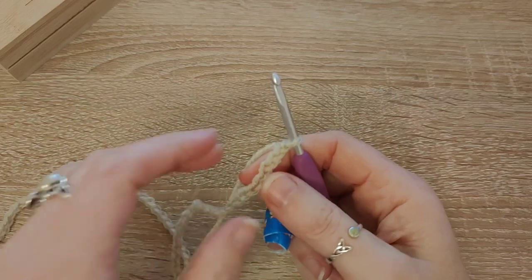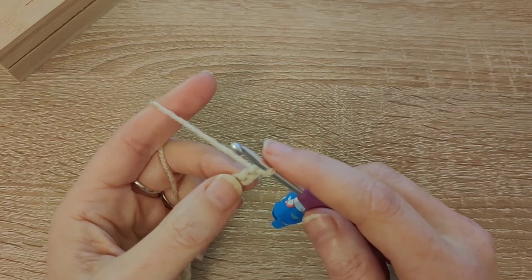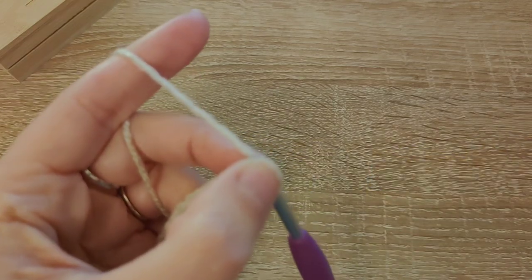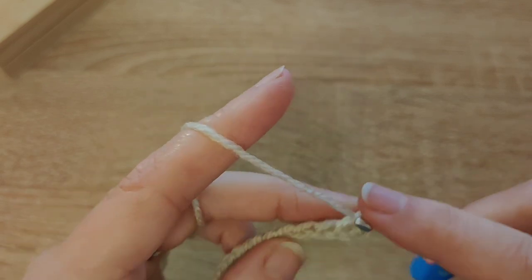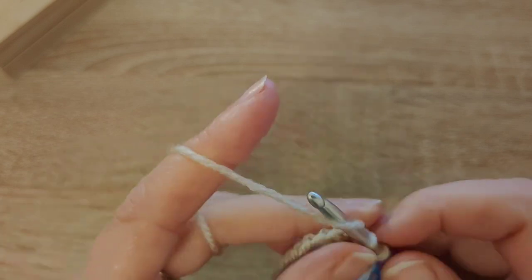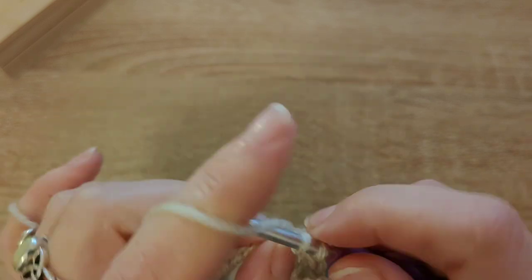Right, got your starting chain done — you've chained 196, I've chained 76. Now you're going to go back along — this is your foundation row one. You're going to single crochet all the way back: in the second stitch from the hook, do a single crochet. I'm talking in US terms — if you're in the UK this would be a double crochet. Count every single stitch back along to make sure you've got your starting chain correct. If you chained 196, going back you will crochet 195 stitches.